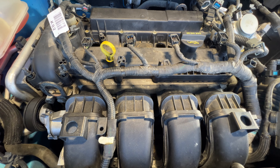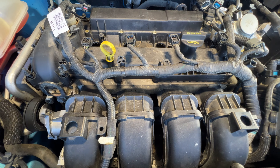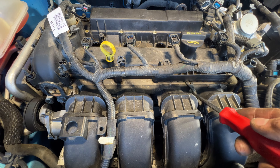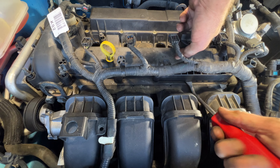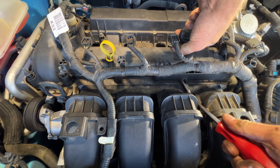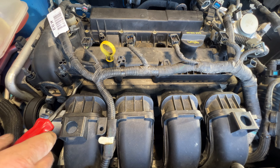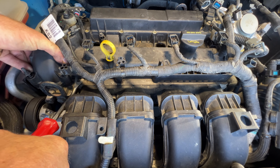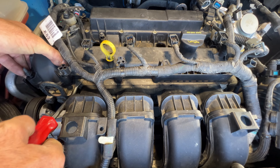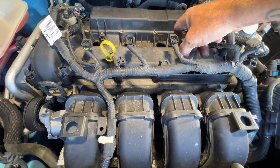So now we need to just kind of pry up on the valve cover. It's kind of seated down there pretty good because there is some RTV from the factory. Get a little pry tool — you can see you got this lip right here. Just kind of pry as you're pulling up, gently, since this is just plastic. You can hear it kind of separating. Get back over here somewhere and do the same thing, just kind of pry up on it while lifting. You just want to be careful since this is only plastic.